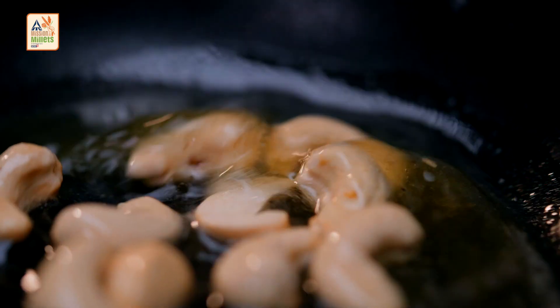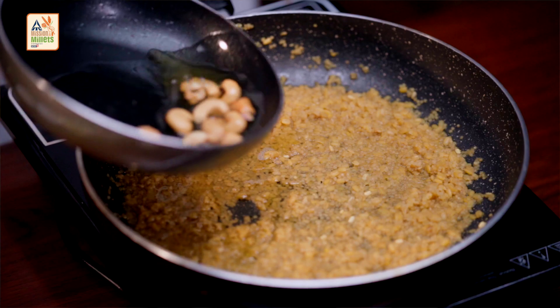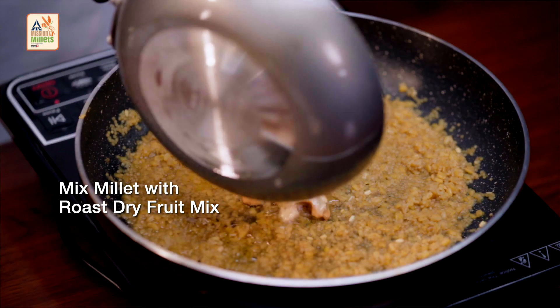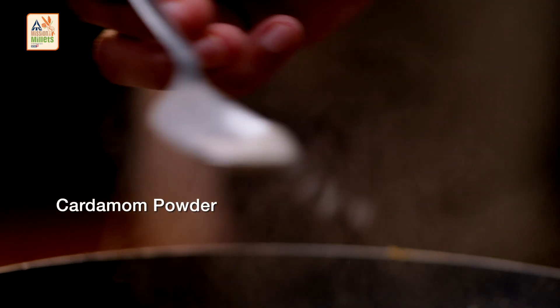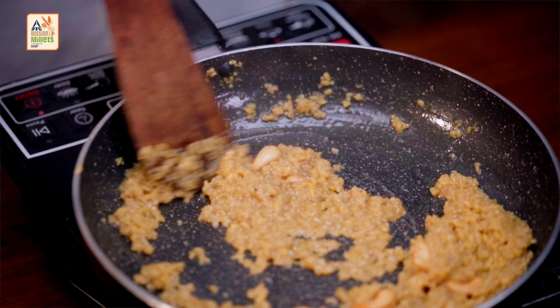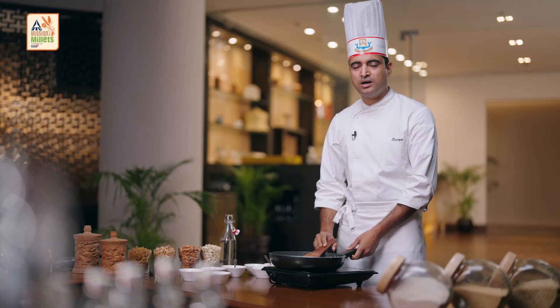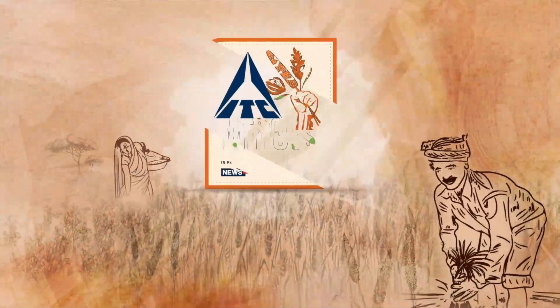As you can see, our roast has been done, and now we are adding this mixture to our millet mixture. At this stage, just to give it a little more flavour, I'm adding green cardamom powder and give it a final stir. It is so easy to make. Our foxtail millet lapsi is good to go. We'll be right back.